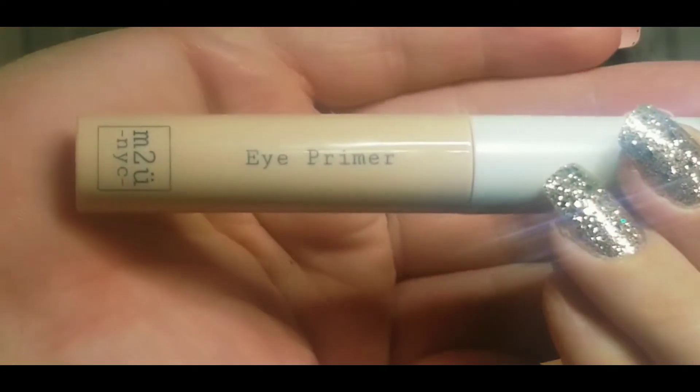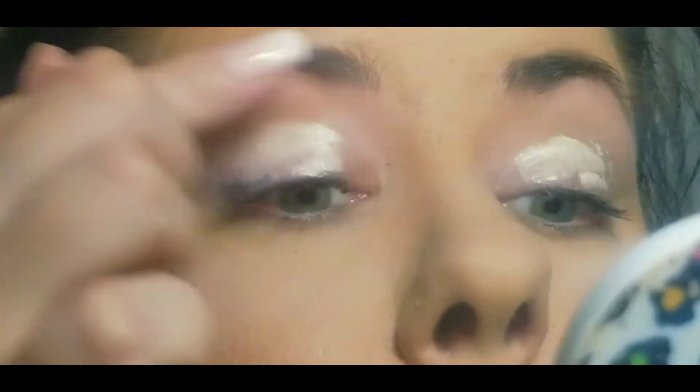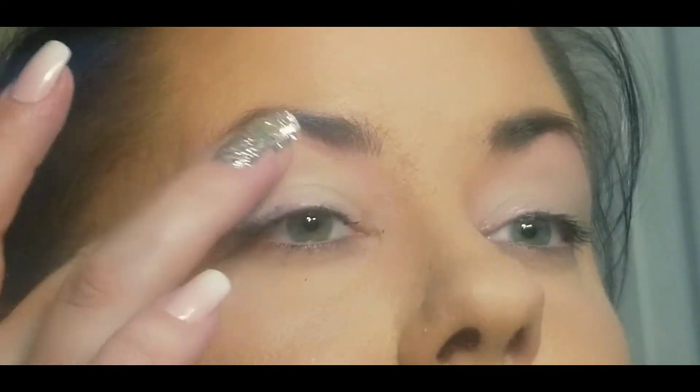So I'm going to be trying out this eye primer from M2U — this was in my October Ipsy bag. I'm putting that all over and it's very very tacky at first, so I just let that dry down some.